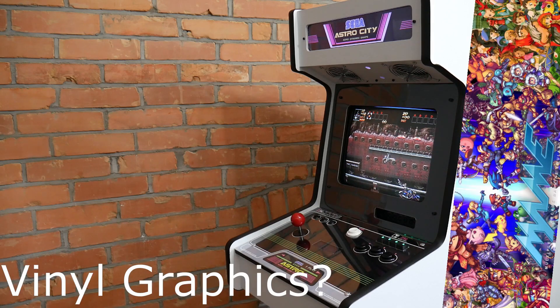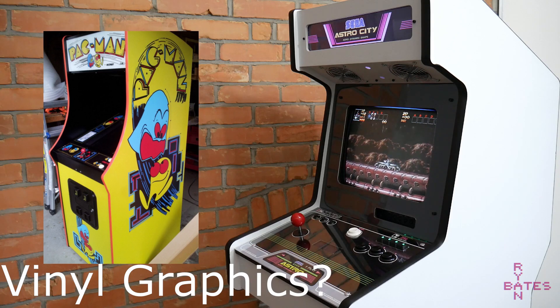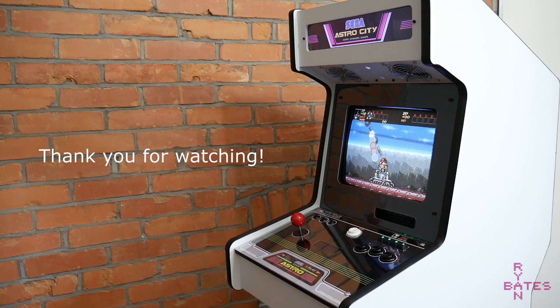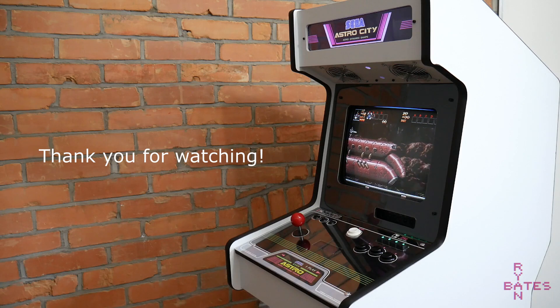As for vinyl graphics, the cost is prohibitive since I don't have tools to make my own, and I'm not a huge fan of the look unless reproducing actual arcade cabinets. For this one I would have done Astro City side graphics, but it was an added feature without function at this point. That wraps it up — thank you for watching. I have lots of other videos about arcade and gaming-related construction. Please share this video if you enjoyed it.